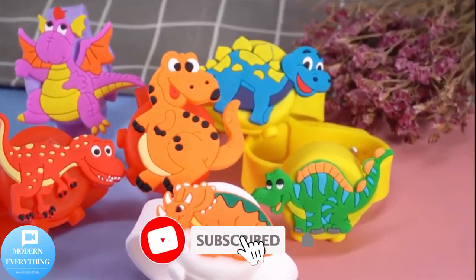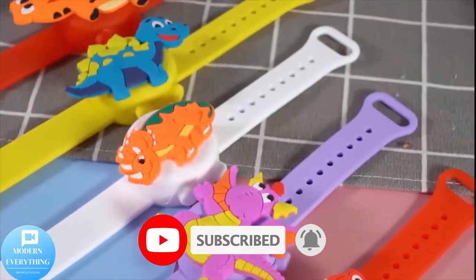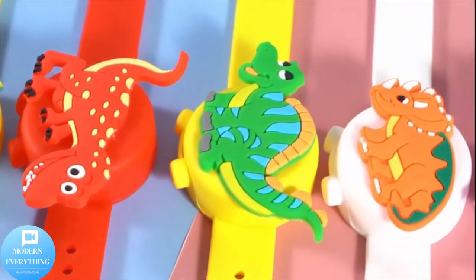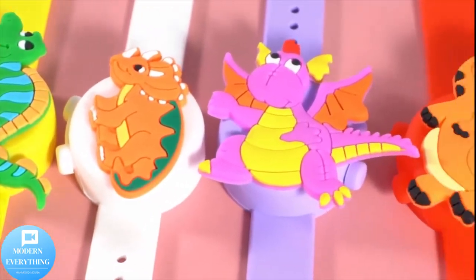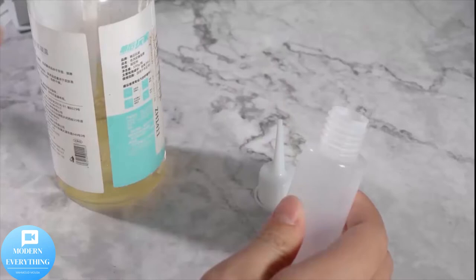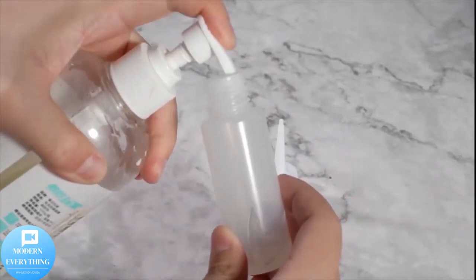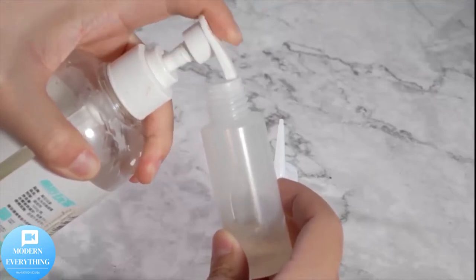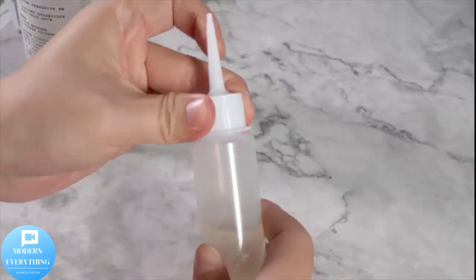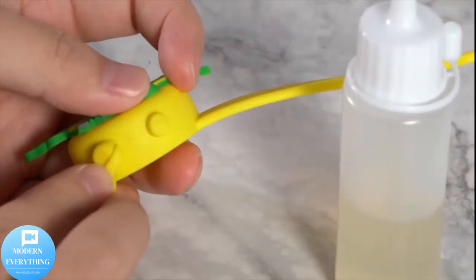Six piece hand sanitizer dispenser wristbands with three refill bottles — dinosaur silicone bracelet outdoor travel gel lotion container for adults and kids. No liquid included, one size. Each hand sanitizer dispensing wristband measures approximately 23.5 centimeters (9.3 inches) in total length and 1.5 centimeters (0.6 inch) in width. One size fits all adults, kids, unisex.